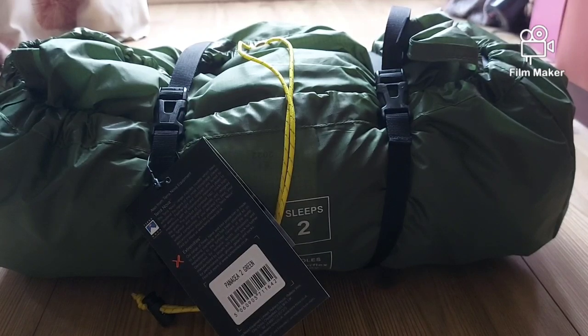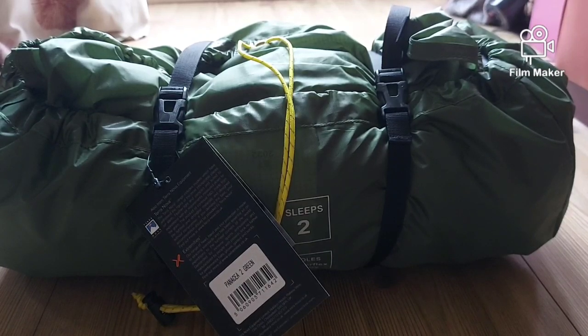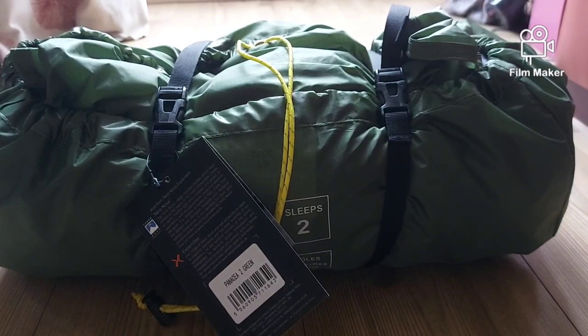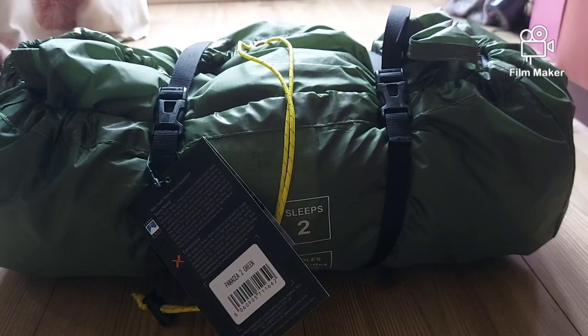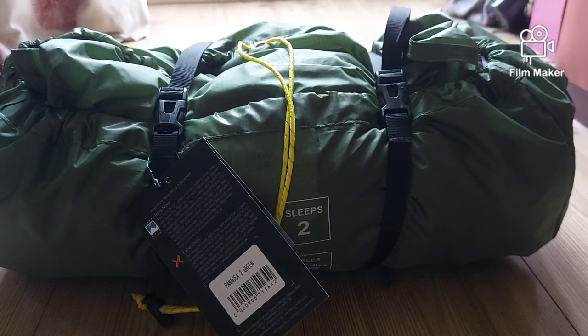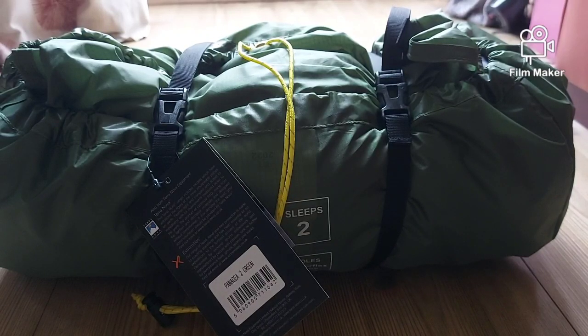We're in a different town this time though. We've got the Wild Country Panacea — let's start off with a review of it. So this is the Wild Country Panacea from Terra Nova. It's a two-man tent, and I can tell you it is a two-man tent. This tent weighs 2.9 kilograms, so it's reasonably heavy. Let's peel it open.